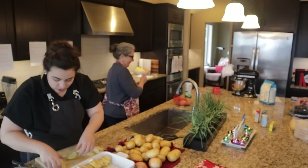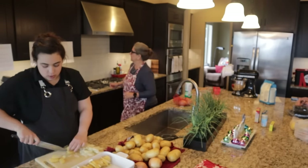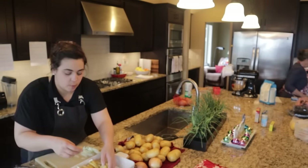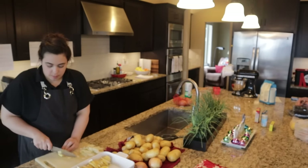There are three kinds of cheese in this: gruyere, cheddar, and parmesan. Gruyere and parmesan both have rinds, so you want to cut those off because no one really wants to bite into that.